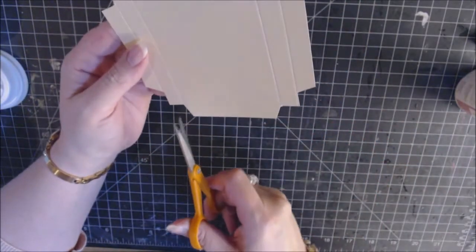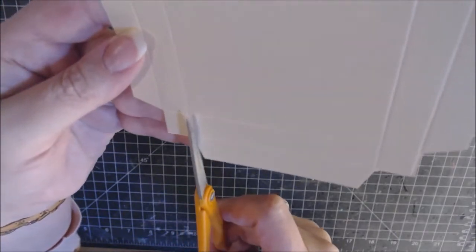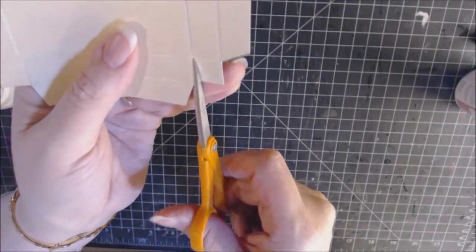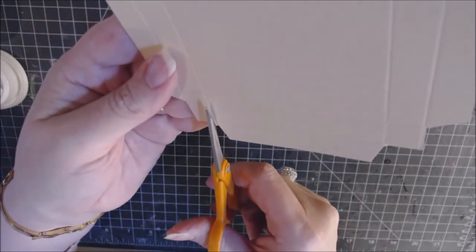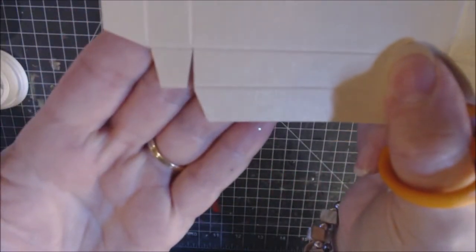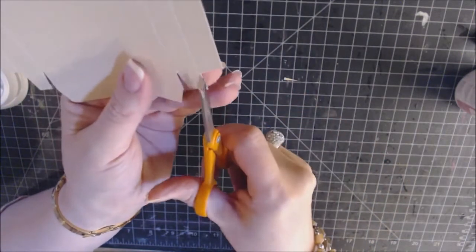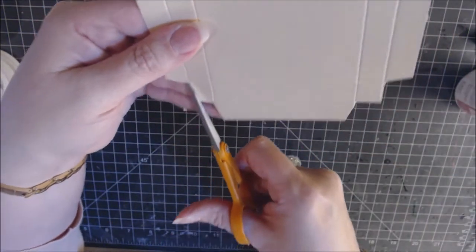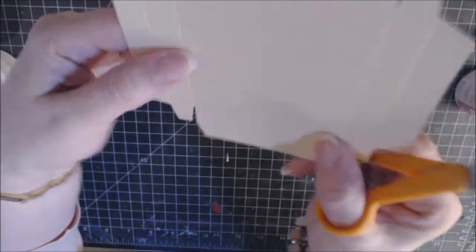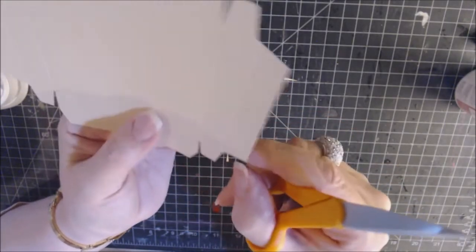Now it's time to do the tabs. Where you have the square left, cut up on the score line so it meets the score line above — just snip that. Do the same on the other side. Miter those tab corners too — take just a sliver off each corner so they fold nicely. Do that on all four sides so you just have that little square tab remaining. Cut up to the score line on the remaining sides as well.